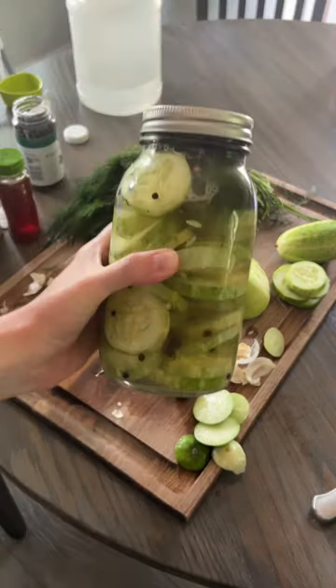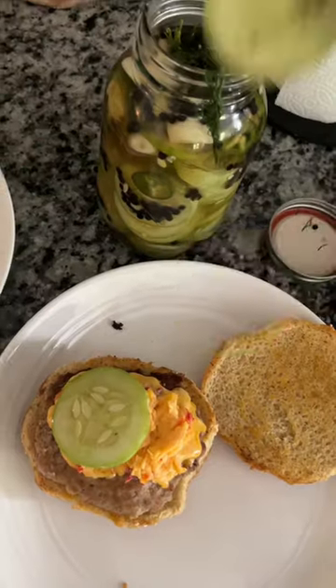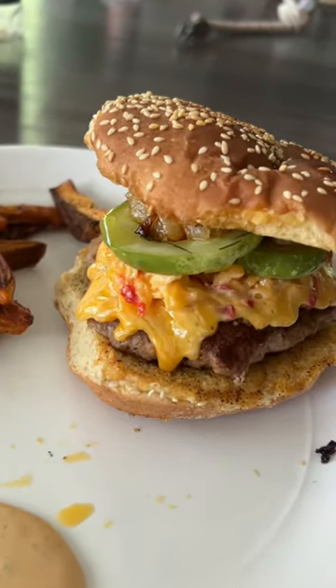Then I shake it all about. Put it in the refrigerator for about 24 hours, but you could enjoy them after a few hours. Put them on a burger or just enjoy them as a snack. They are seriously the best.